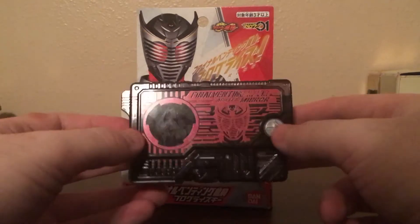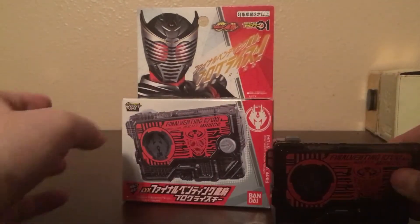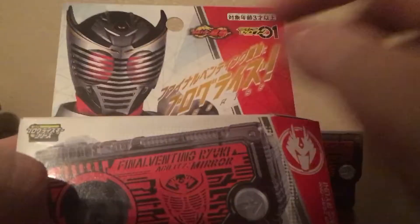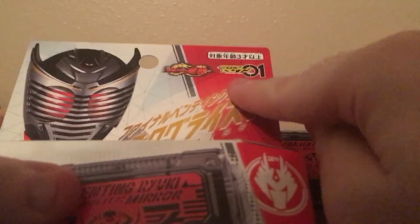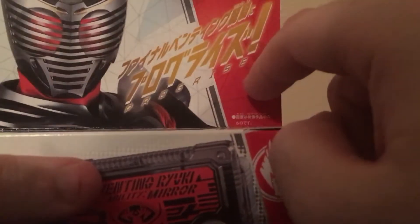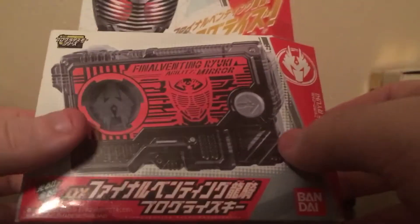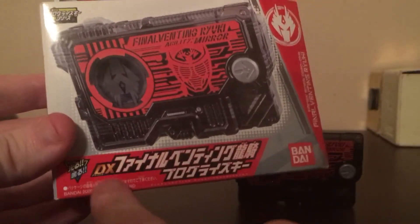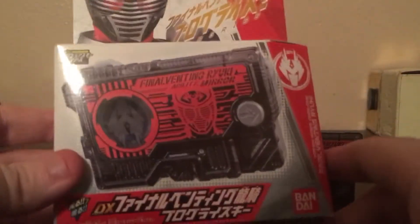There's only gonna be two noises from this thing when I get around to it, but first let's take a look at the packaging. So, Ryuki symbol obviously, Ryuki up top, Kamen Rider Ryuki, Kamen Rider Zero One, the Progress Key — there's the Progress Key up front. It's the DX version, not one of the other versions that you basically piece together.